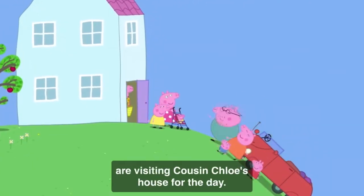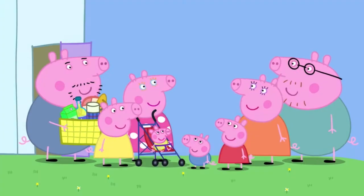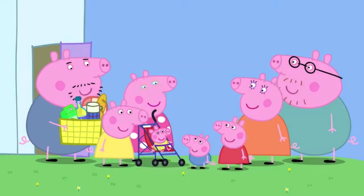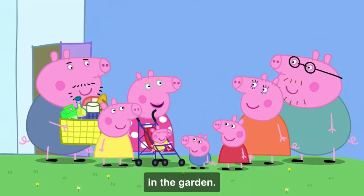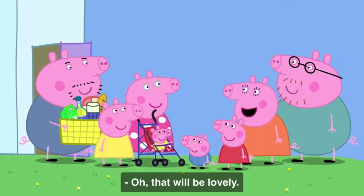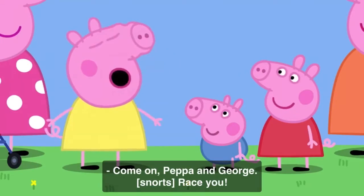Peppa and her family are visiting cousin Chloe's house for the day. Hello. Hello. Hello, Chloe. As it's such a sunny day, we thought we'd have a picnic in the garden. That would be lovely. Come on, Peppa and George. Race you.